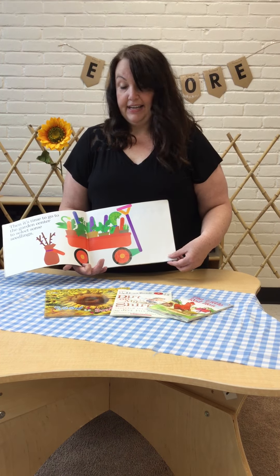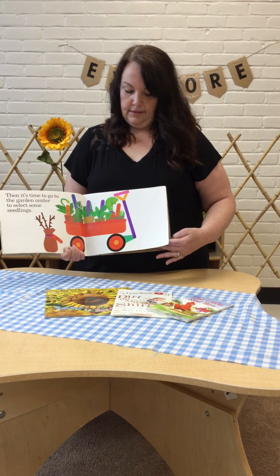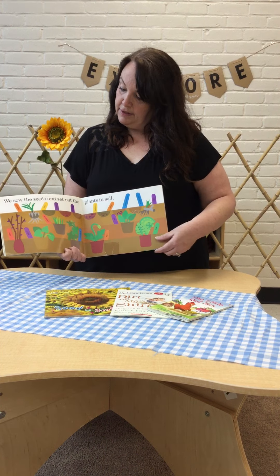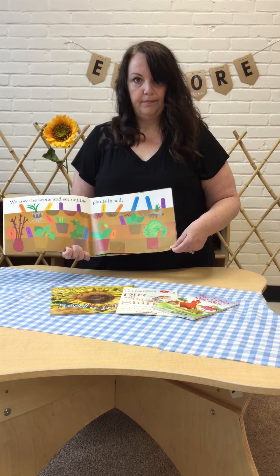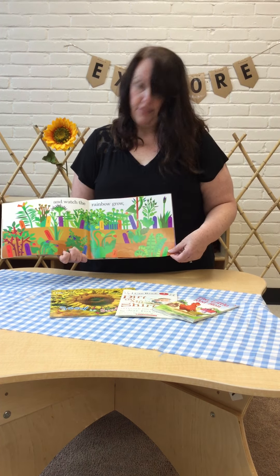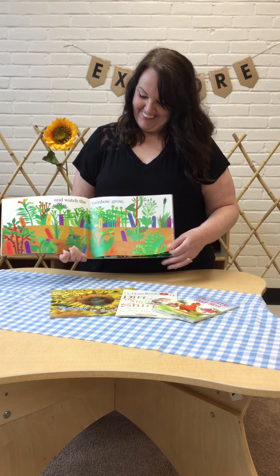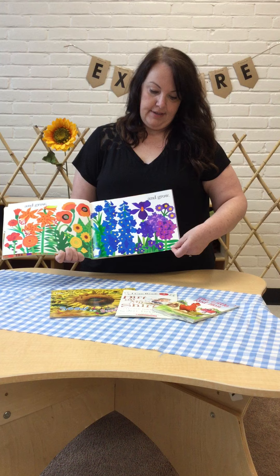Then it's time to go to the garden center and select some seedlings. We sow the seeds and set the plants in the soil and watch the rainbow grow and grow and grow.